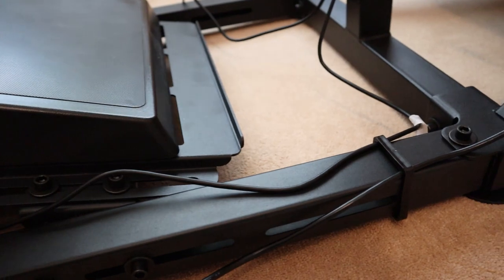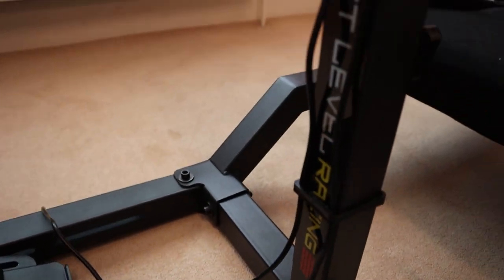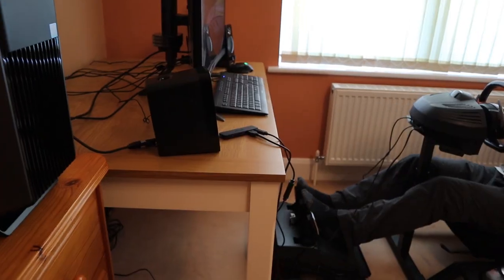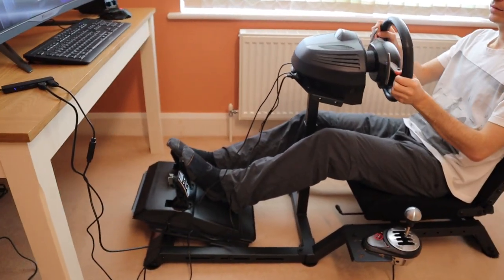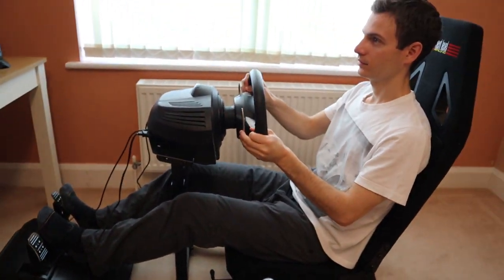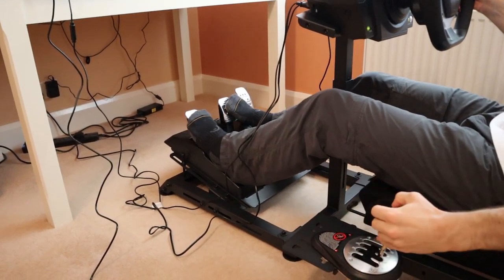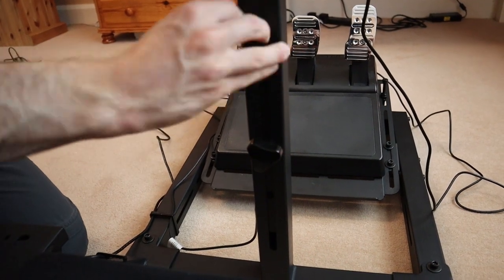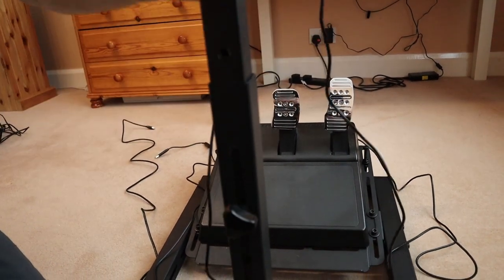One way that Next Level Racing has reduced the cost of this rig is by designing it with a centre post wheel mount, rather than the more stable dual post frame found in their more expensive models. I'm usually not a fan of centre post designs in sim rigs, but I was pleasantly surprised to find that the centre post on the Challenger didn't affect left foot braking, even with a three pedal set. For those wanting to use a shifter, heel and toe manoeuvres were also unencumbered. Two screw fasteners secure the centre post, which can be extended to a height of 80 centimetres — plenty tall enough for most users.